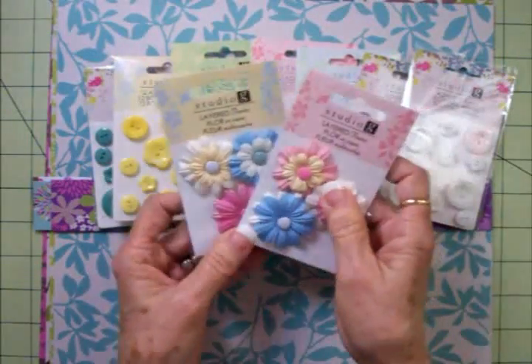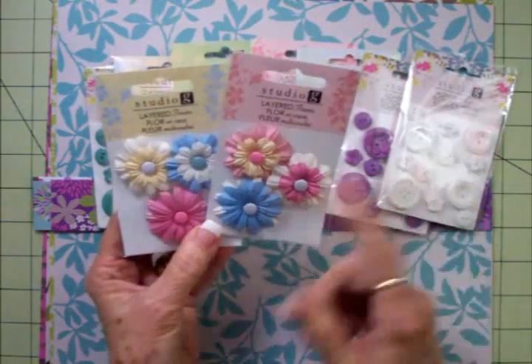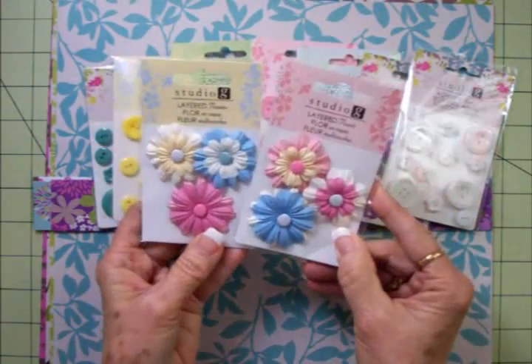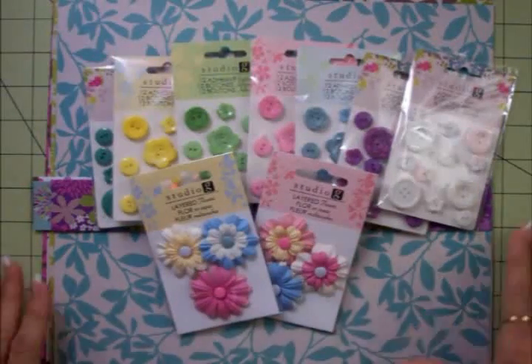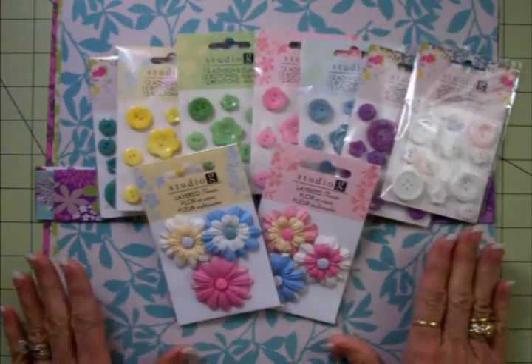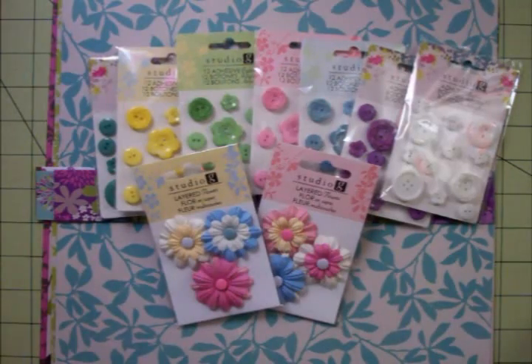And they have some coordinating flowers. I only got two packages of these, and they have three other varieties. These have the brad in the center, and then there's two flowers put together with the brad. Aren't they pretty? This all coordinates. So if you've got a Walmart in your area that carries Studio G, check this out, guys. It's a great price, and I think some beautiful paper and matching embellishments to go along with it. That's your quick tip for today. I'll see you again soon. Bye now.